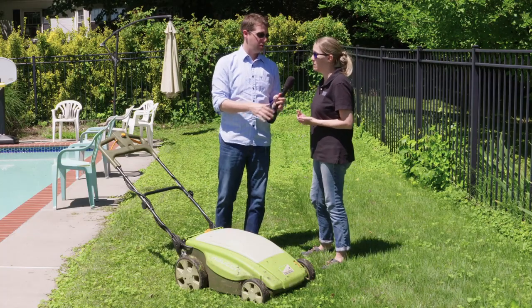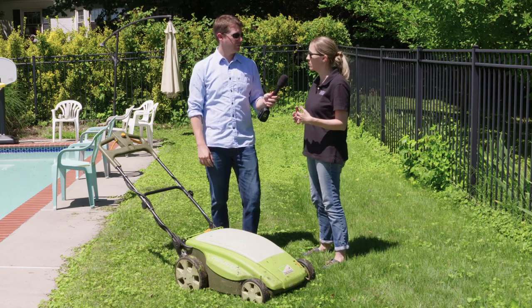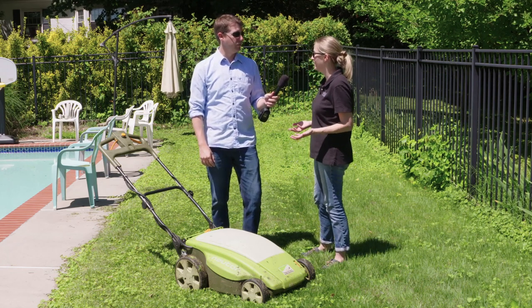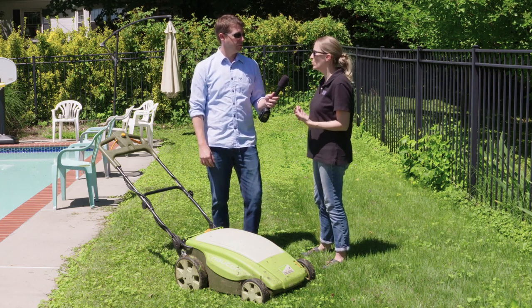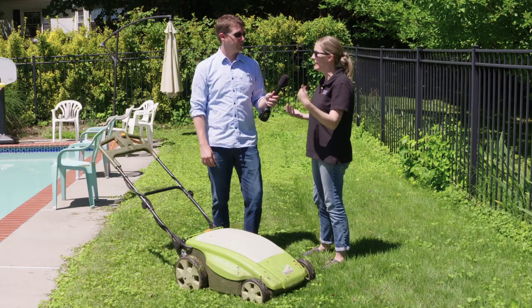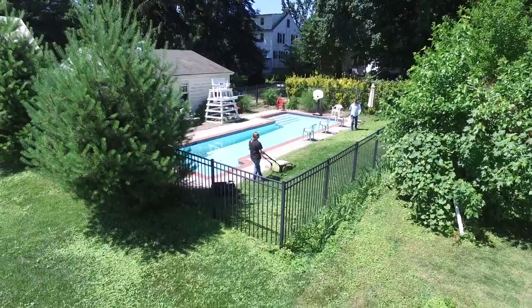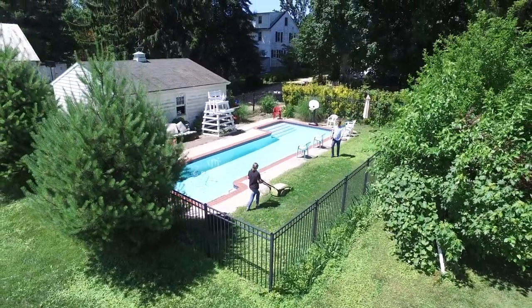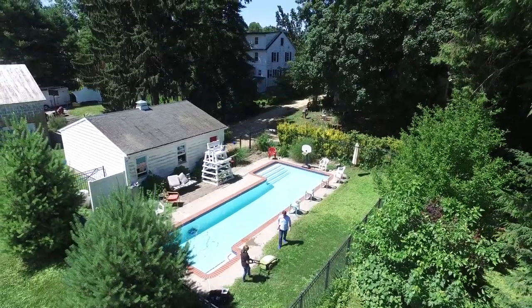You do not want to mow your grass when it's raining or when the grass is wet, as that can clog your mower and really hurt your motor. Mow it when it's dry, and try to mow during the cooler part of the day — don't mow in the blazing sun, as it creates stress on the grass and on your body as well. Morning and after dinner are the best times to mow your grass.